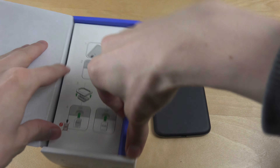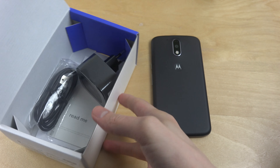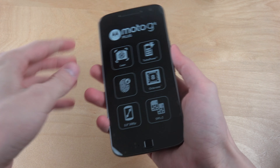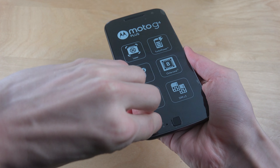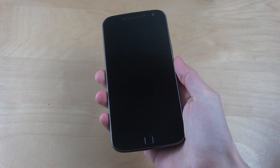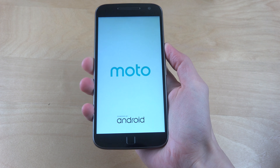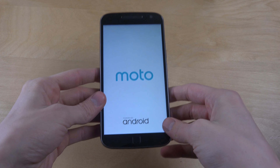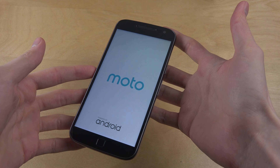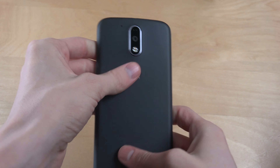Does it have the new MHL? Oh, standard USB — that's interesting. Does it already have the battery inside? That's weird. It has this very interesting squared home button. Let's see where the power button is. It looks a little bit like Motorola — or I mean Lenovo. The matte back is a little bit interesting.